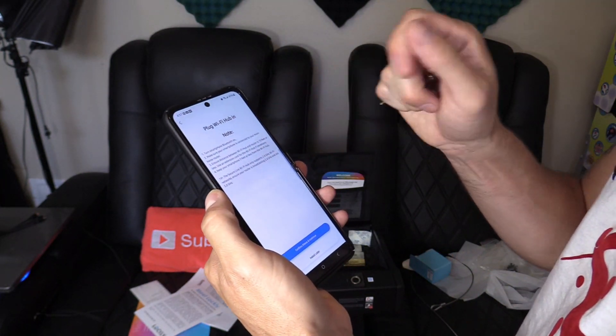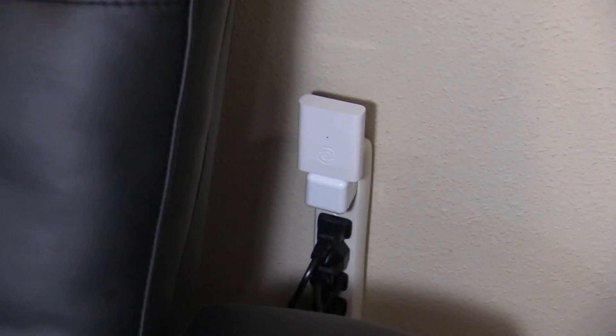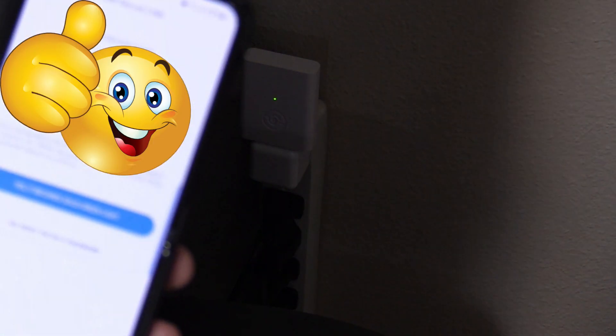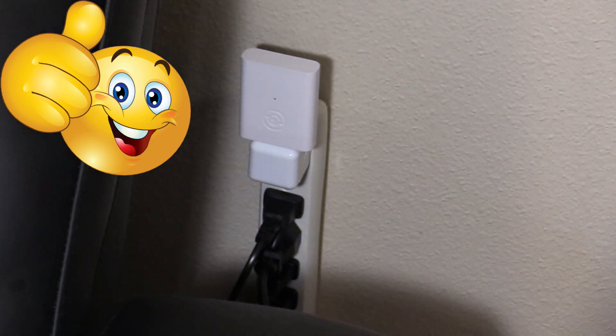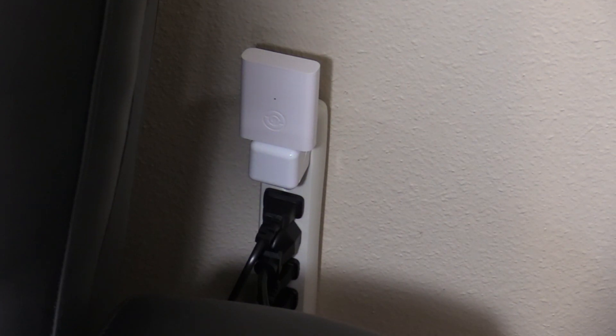Now let's plug in the Wi-Fi hub. Make sure you're within 15 feet of the wireless router and the smart safe. We put in our Wi-Fi password and we're connecting. Once connected, the secure link will restart in about 15 seconds — when the green light becomes solid, press the button below to continue.